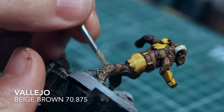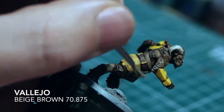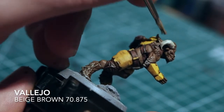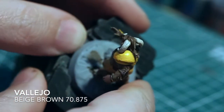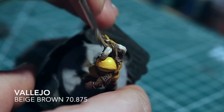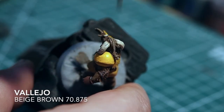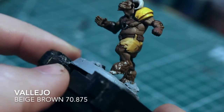Next we're going to dry brush the fur. As I always say with dry brushing, always make sure you do a very light layer and build up - don't go too extreme. For this I'm using a Vallejo Beige Brown, which is a slightly lighter tone than the colors we've been using on the skin. That will make the fur pop and give contrast between skin and fur tones. I'm using a very small dry brush so I don't go over the tones I've already painted - just slowly building up.